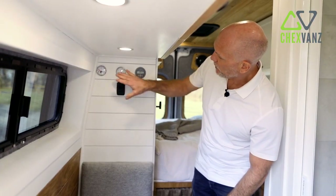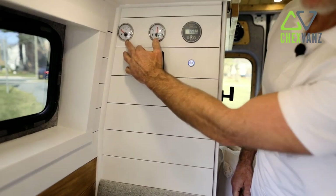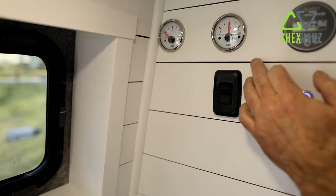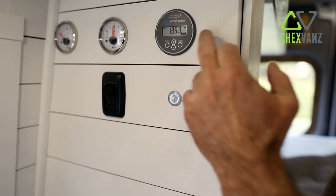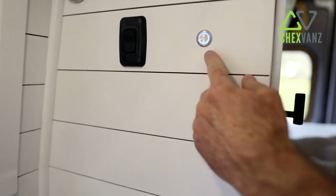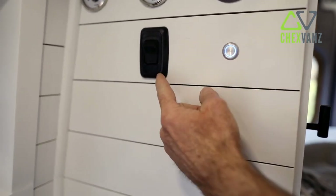Let me briefly describe what we have in this instrument panel. The left gauge is our gray water tank — tells you how full your gray water is. The center one is our fresh water tank, which is currently at half full. And then we have a Victron BMS, or battery monitor system, which tells us we're currently running at 13.5 volts. The last two switches: the one on the right is the heating pad for our fresh water tank, and the one on the left is the motorized ball valve for your gray water.